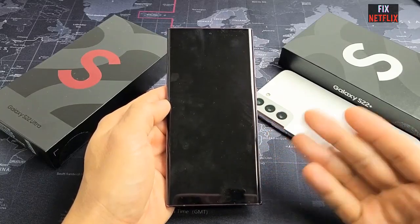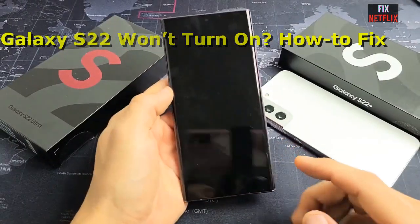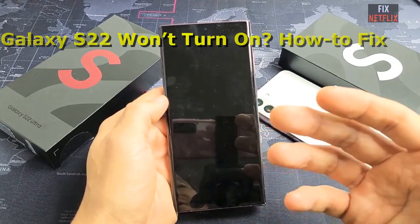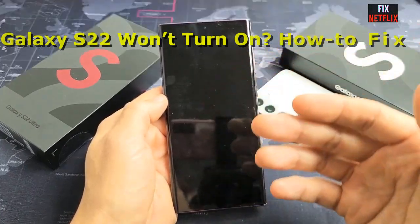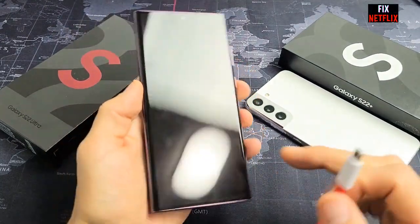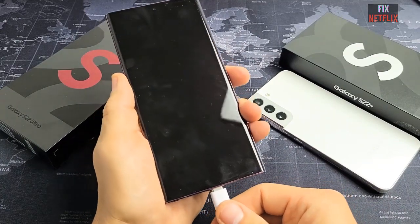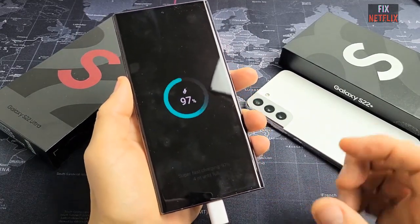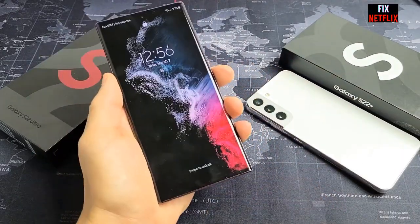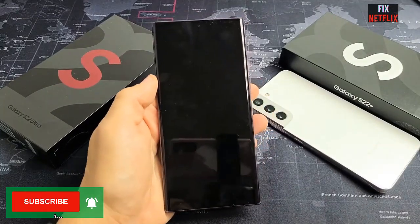Your Samsung Galaxy S22 won't turn on or shows a black screen. In this video, I am going to show you step by step and precisely how to fix your Galaxy S22 won't turn on issues. If your phone does not turn on right away, don't be worried. Let your Galaxy S22 sit connected to the charger for at least 30 minutes to an hour to make sure that it has plenty of charge. Then you can try and turn the phone on again.